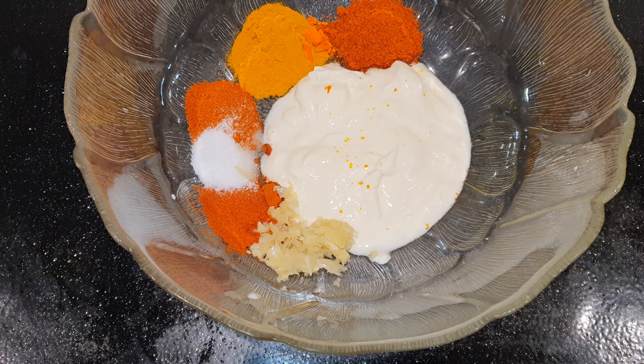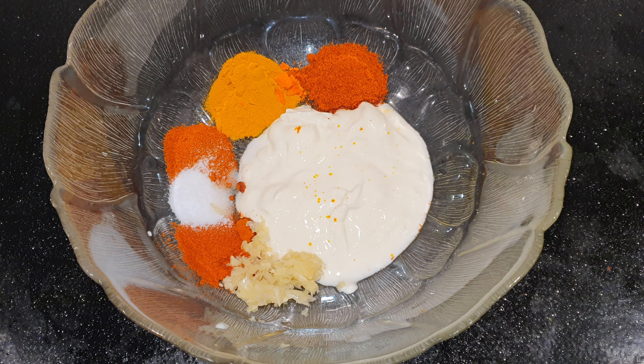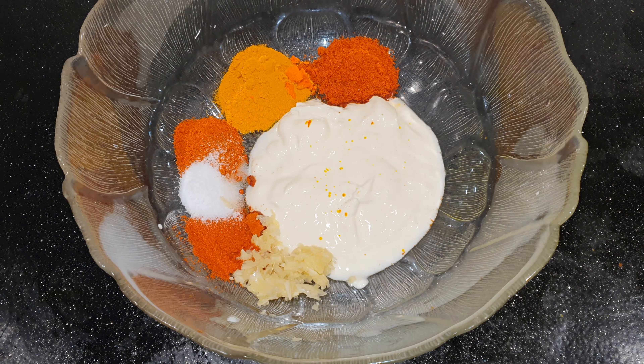One tablespoon of turmeric powder, one tablespoon of tandoori masala.